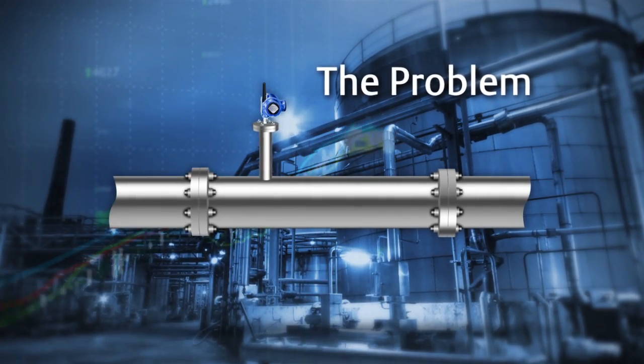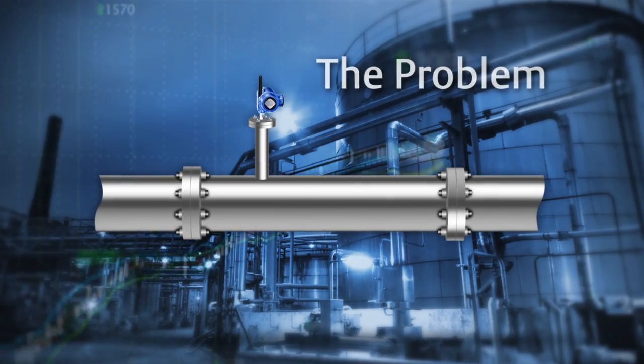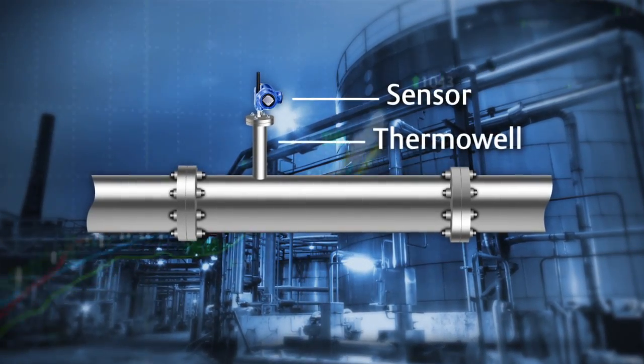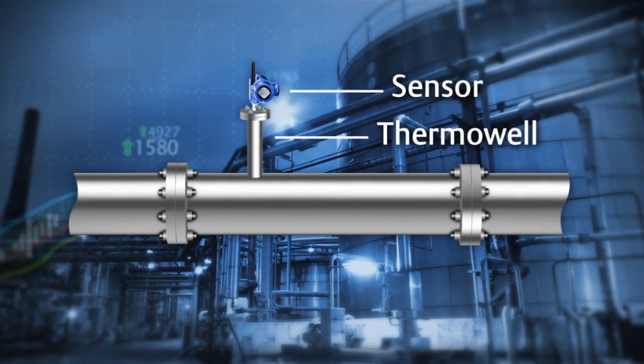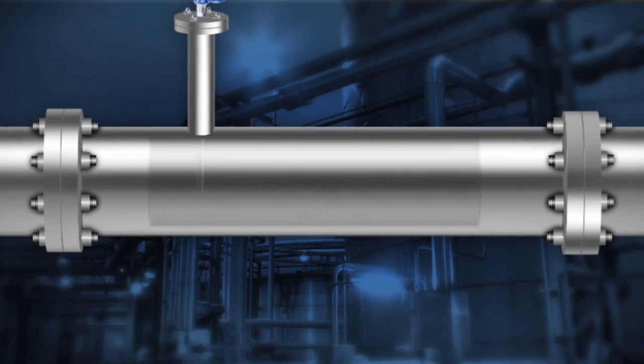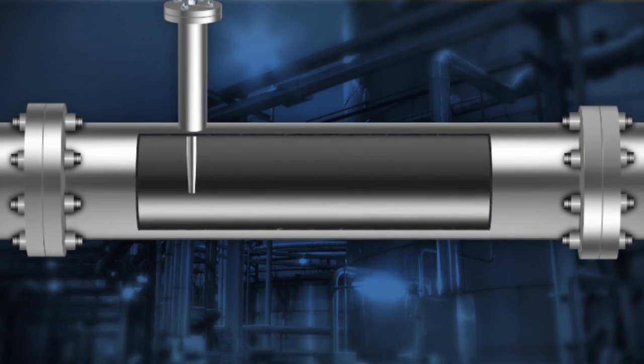Temperature is one of the most important and common variables measured in many processes. These measurements are normally done with a sensor and thermowell. However, there are several instances where intrusive measurements cannot be used. For example, some pipelines require periodic cleaning.